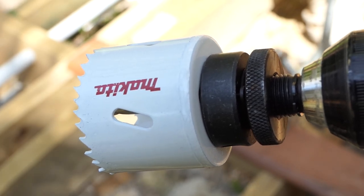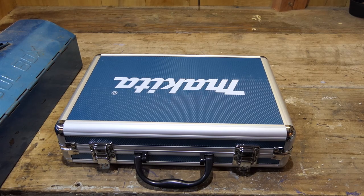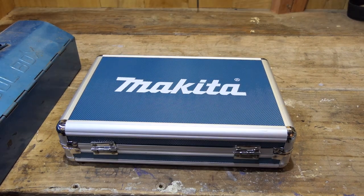I can't believe they printed Makita upside down. G'day guys, welcome to another Makita review. This one is not a power tool — it doesn't have any batteries.